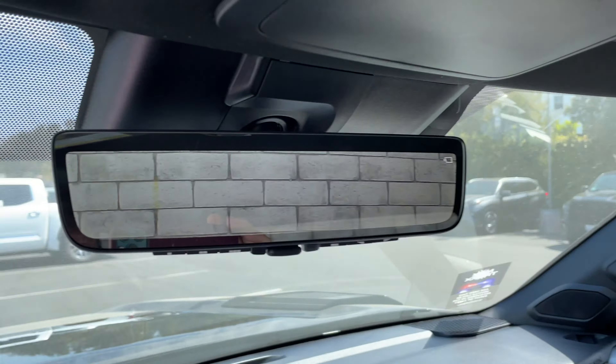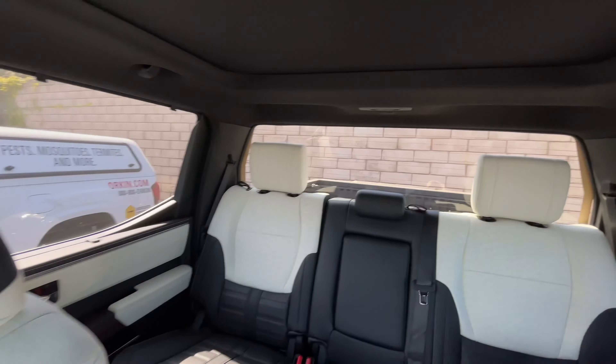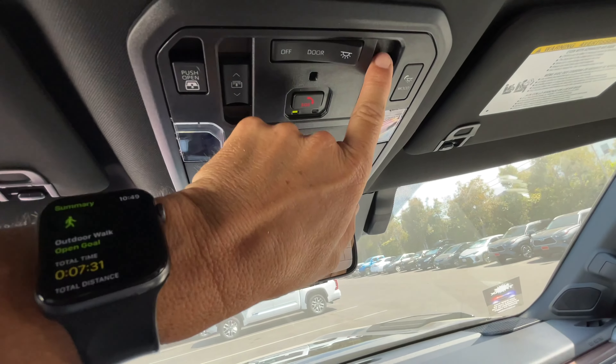One of the first things I notice — there's a brick wall behind me — so the rearview mirror is set to show you what's in reverse, and you can switch that out if you want. We've got the full roof here; this here will push down the back window.